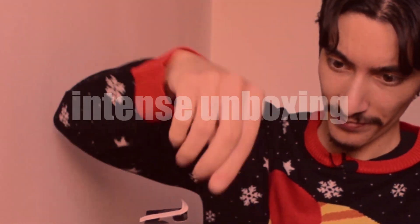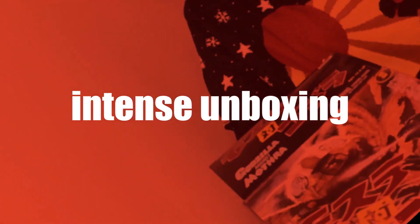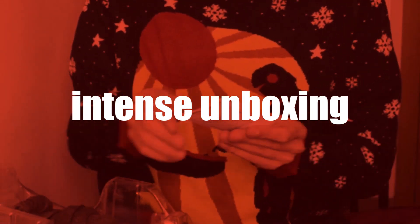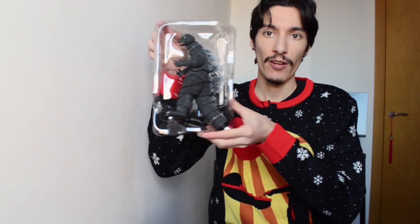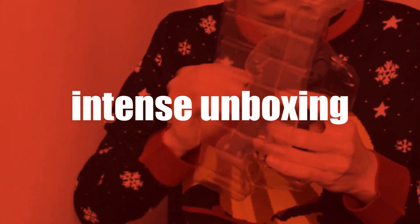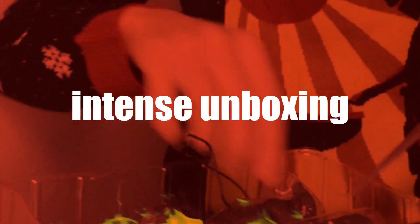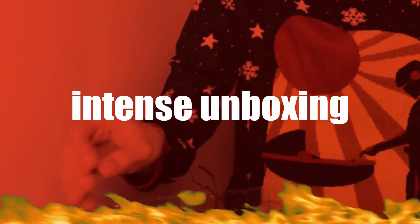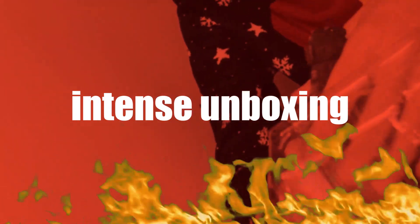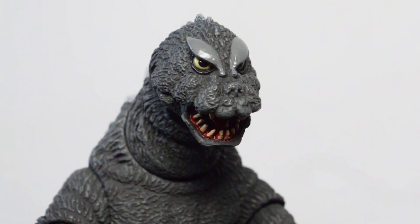I was going to unbox this figure in front of you guys. So I've almost got him out of the box there — he's a pretty good size too. The pictures don't do justice, but definitely from the front, wow, the immediate profile looks so much like the original suit.